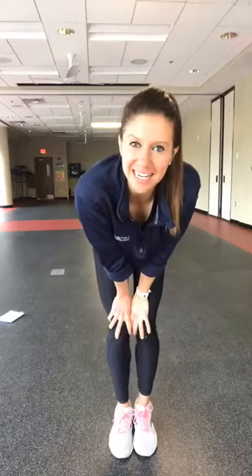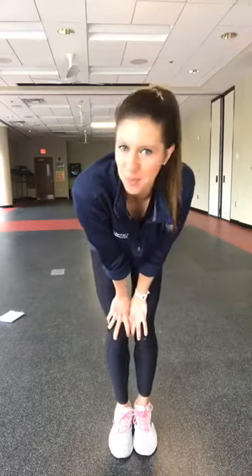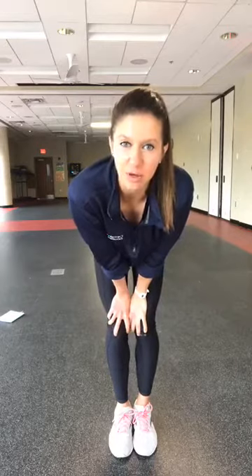Hello everybody, good morning and happy workout Wednesday. We are here to start the morning off with motivation and fitness. It is a bodyweight workout. We are going to be doing intervals of three 30-second strength movements followed by a minute of a cardio movement, but I will always offer modifications.